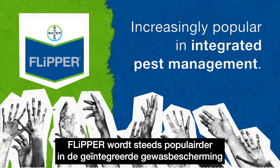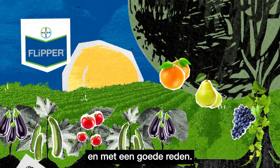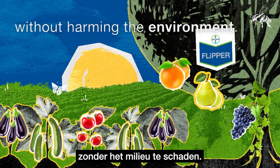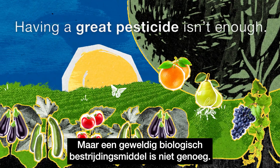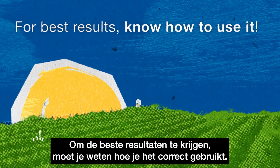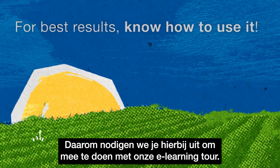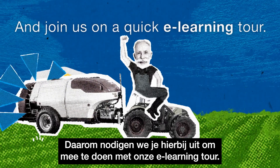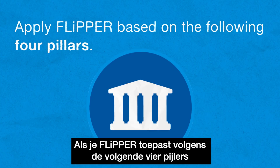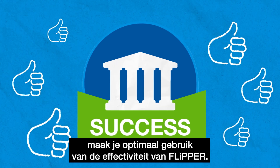Flipper is becoming increasingly popular in integrated pest management and for a good reason. It offers a natural and effective way to protect your crops without harming the environment. But having a great biological pesticide isn't enough. To get the best results, you need to know how to use it correctly. So we invite you to join us on a quick e-learning tour. If you apply Flipper based on the following four pillars, using it will be a great success for you and your crops.